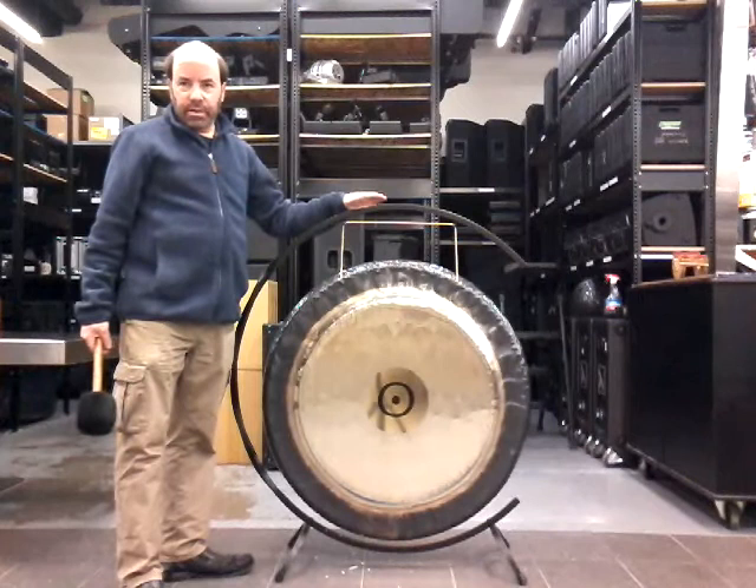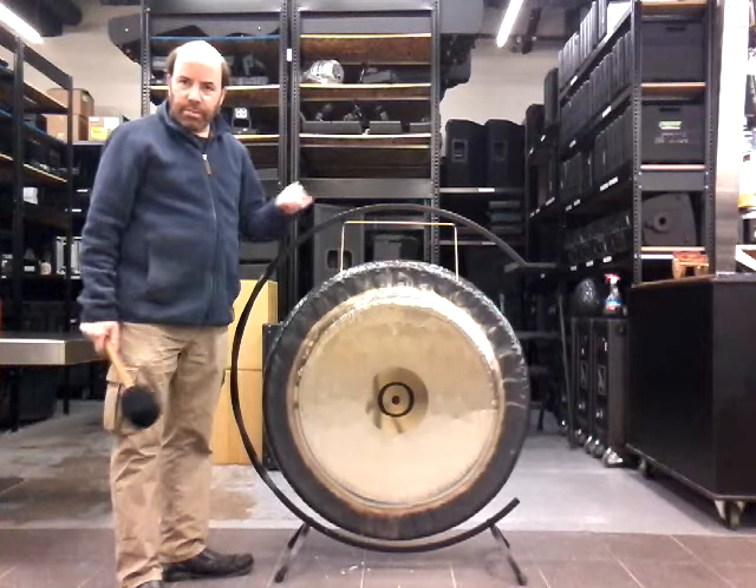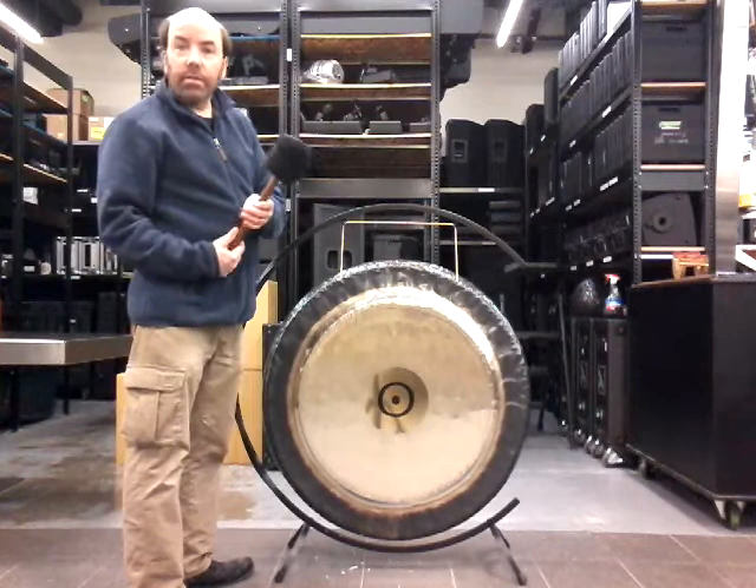It's got the deepest pitch of any of the planet gongs that Paiste offer, and it's an absolutely beautiful gong. So I'm going to play it a little bit here for you. I'm using once again a Meinl large gong mallet. So here's the Planetary Sun gong.